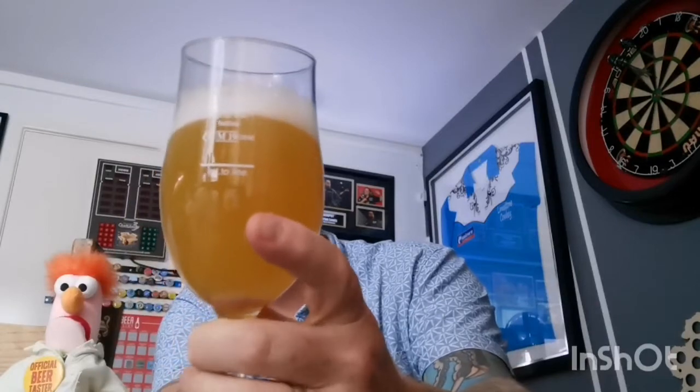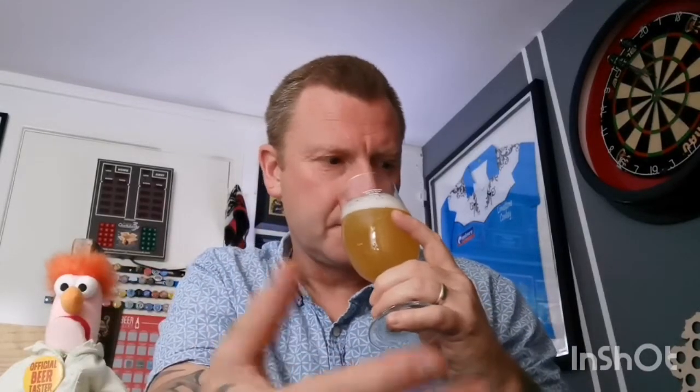It's orange, it's hazy — you can't see through it at all. Mango, pineapple, grapefruit, hoppy. Nice body on the beer, gentle carbonation — just little bubbles in your mouth, nothing that's going to build up into a big burp, although you know me.